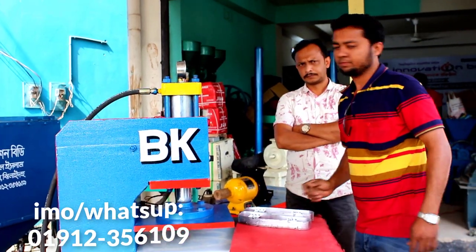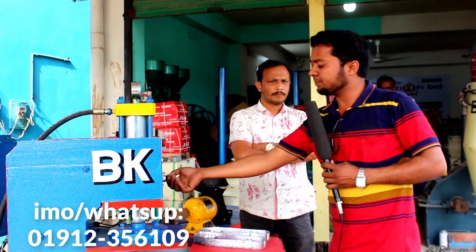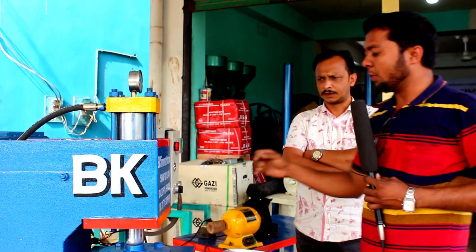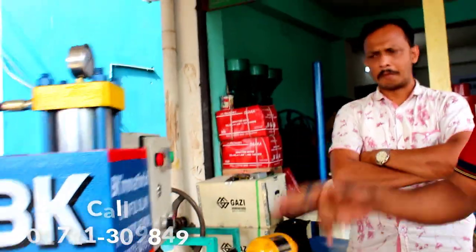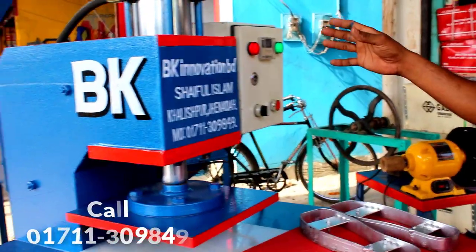First, we have the power pressure push-switch to operate the machine.